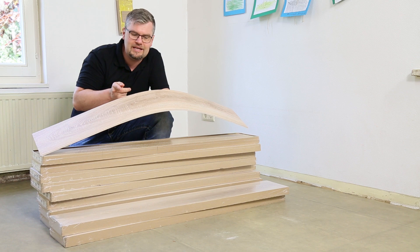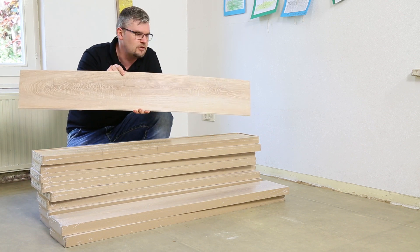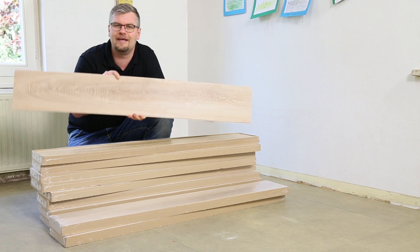Ich möchte jetzt übergehen und Ihnen dieses Produkt, die Pureline als Klickvariante, vorstellen – wie die Verarbeitung ist, worauf Sie achten haben, wie Sie starten und die Technik der Klickvariante zeigen.